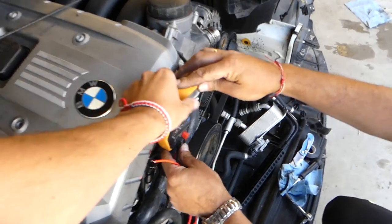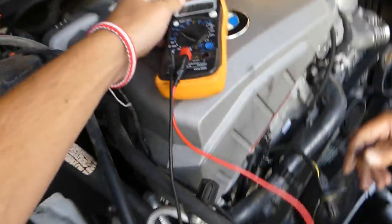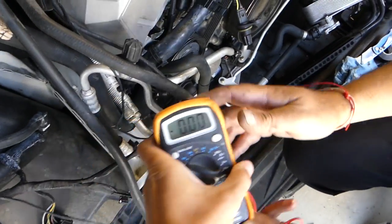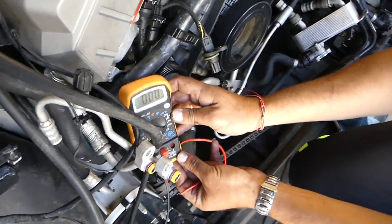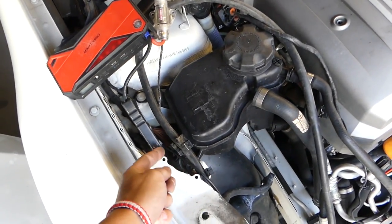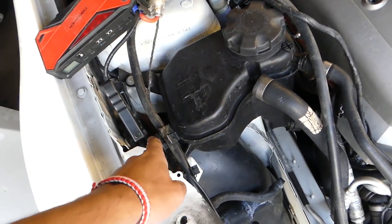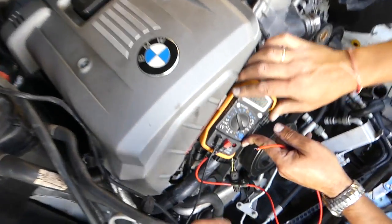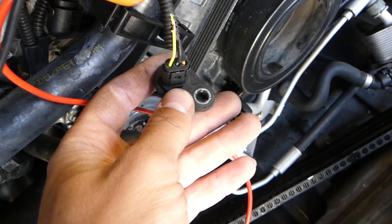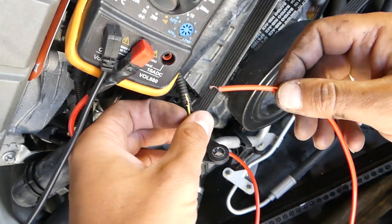Now we need the voltmeter. Connect the negative lead to ground on the car — you can see this is the ground right here. The camshaft sensor has three wires: number one, two, and three.